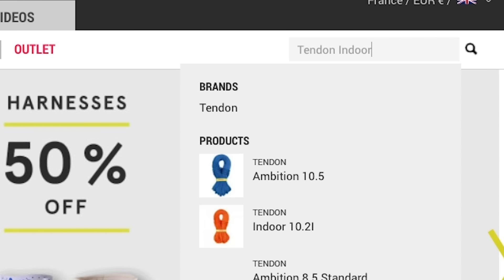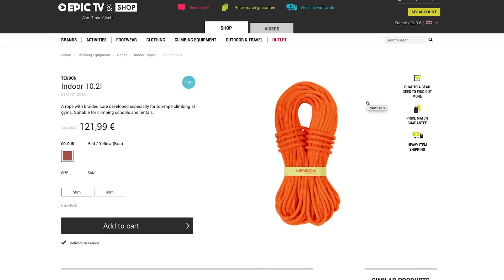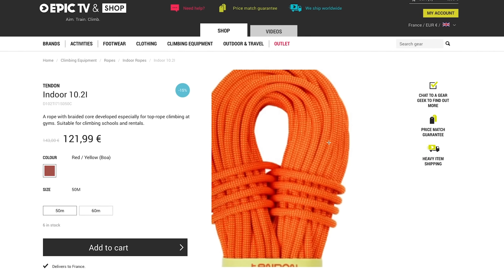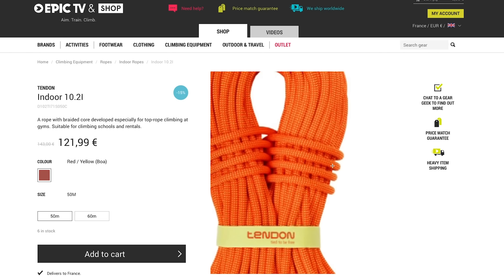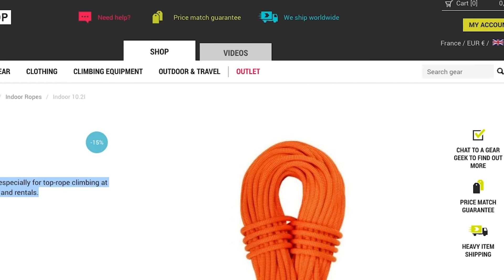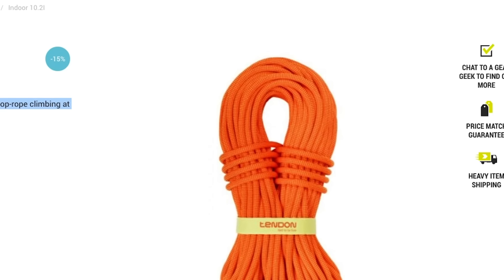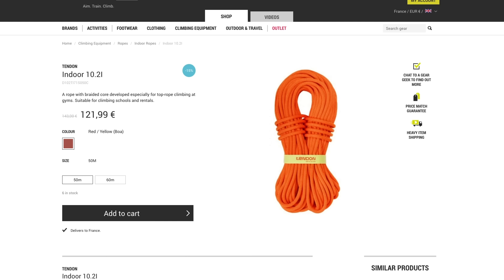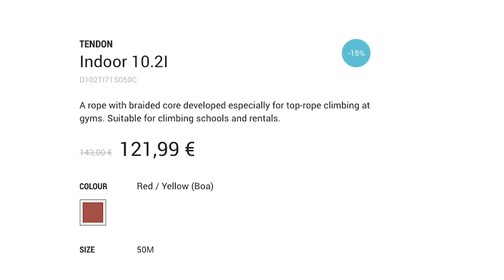Check out the Tendon Indoor 10.2 rope. This is a true use-and-abuse rope — it's fairly chunky at 10.2 millimeters but will feel good in a Grigri or something similar. The rope is specifically designed for top roping and has a braided core. It's not going to be as malleable or as sensitive as other ropes, but if you need an occasional leading and mainly top-roping rope, this is a very good option. It's around 122 euros on the Epic TV shop.